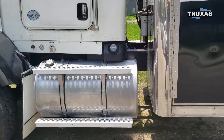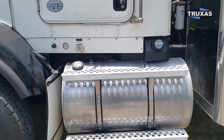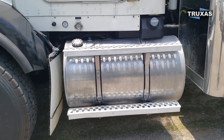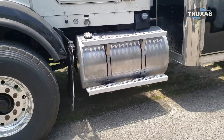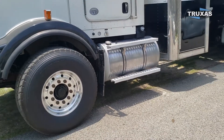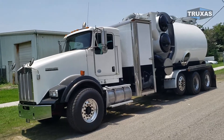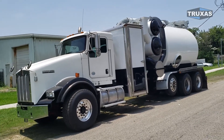A nice thing about this chassis — and we have another identical one — is the fuel tank and DEF tank are all nicely tucked away under the door. As you can see, it doesn't take up a whole lot of frame space, so you have plenty of room for toolboxes and all that.